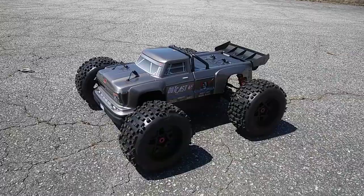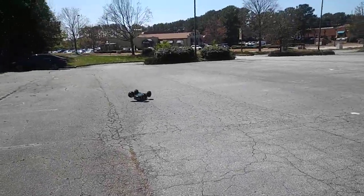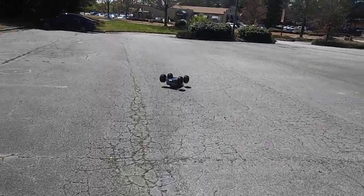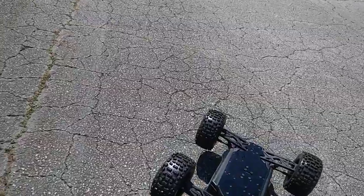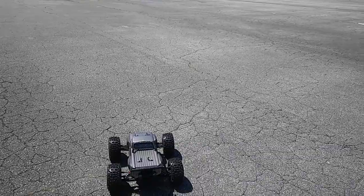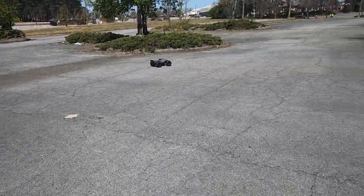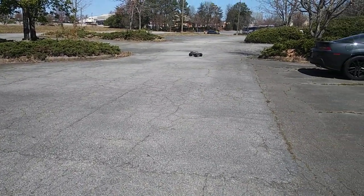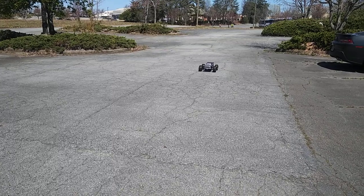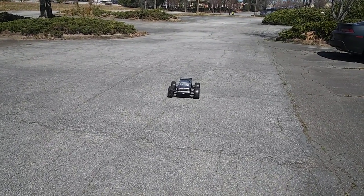We're gonna go ahead and get this running. Look at that power already! What I'm gonna do — I'm going to run it at 50% first. I am running 6S of course in here. Let me make that quick switch and adjust my steering just a little bit.